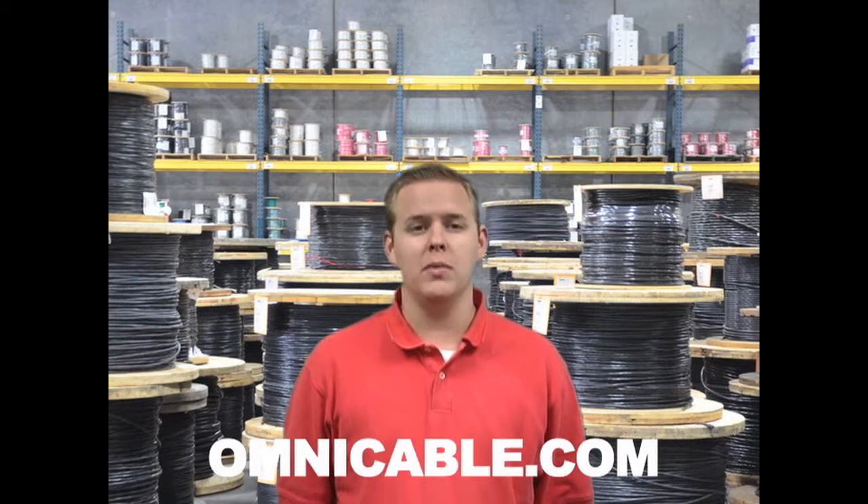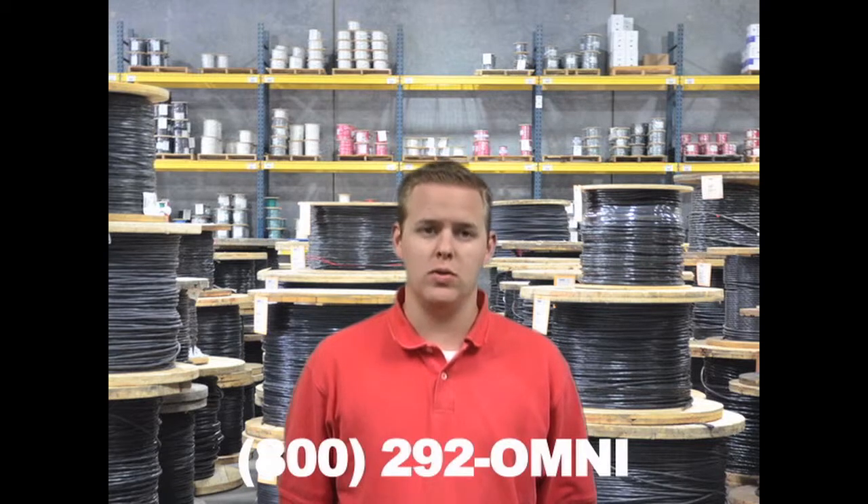You can find additional information on KX thermocouple cables at Omnicable.com, or ask your account manager when inquiring about any of the products in our thermocouple offering at 800-292-OMNI. I'm Fred Hoekstra and thanks for tuning in to Omnicable.TV.